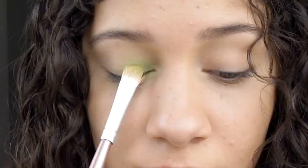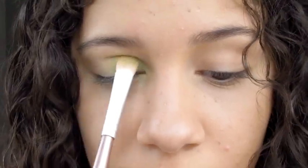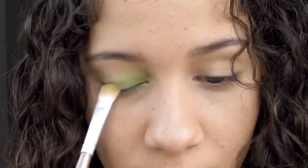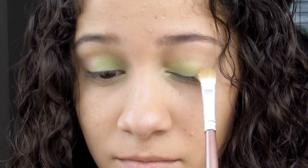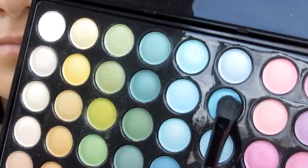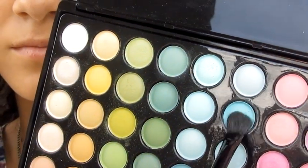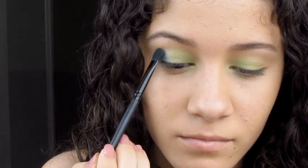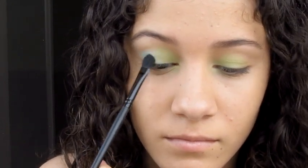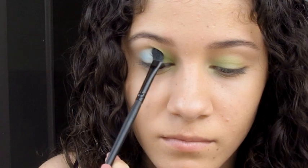I'm going to apply it at the beginning of my eyelid, at the middle of my eyelid, and I'm going to be blending and softening it. I'm going to apply this eyeshadow to the crease area more or less, and I'll apply it to my eyelid. Then after the blending, I'm going to be brushing over my eyelid.